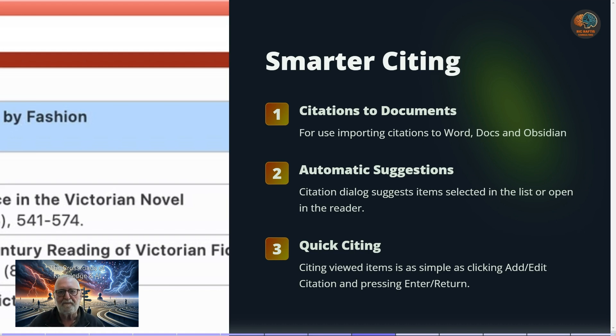There is smarter citing — when importing citations into Microsoft Word, Google Docs, or Obsidian, a box pops up and you select the citation by typing the first couple of letters. This has been improved: it now provides options straight away and automatically suggests tabs you may already have open in Zotero.